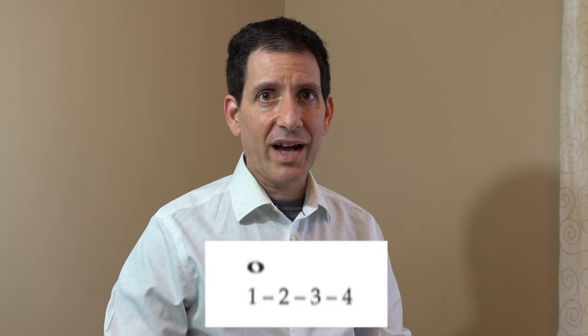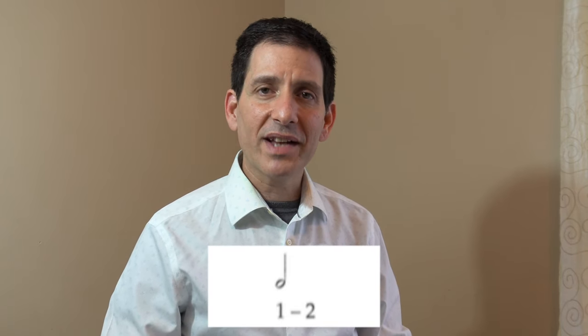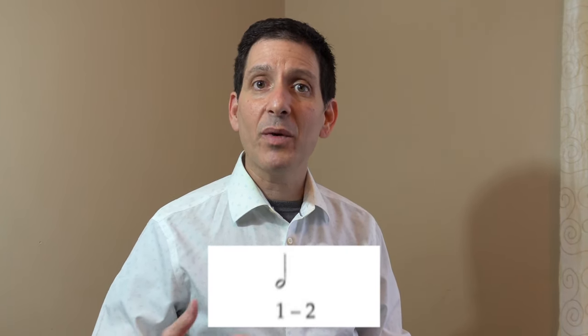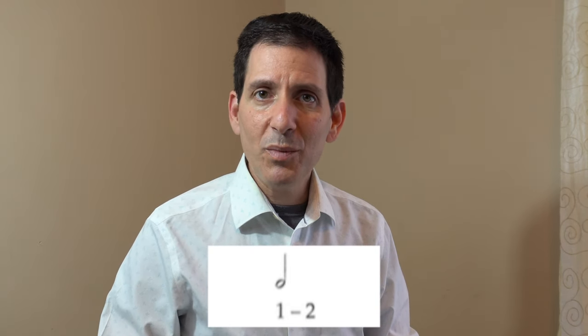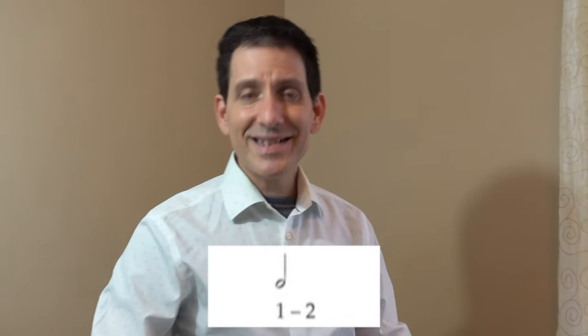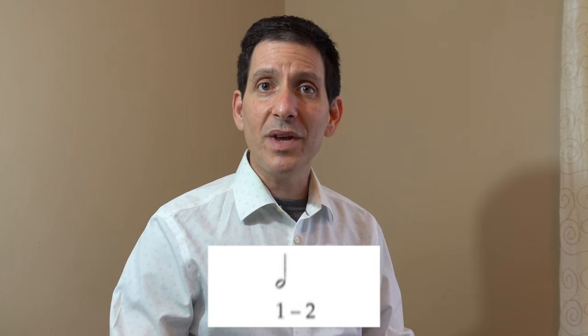I think I probably should have that looked at. The next rhythm we're going to learn is the half note. The half note looks just like a whole note except it has a stem that goes either up or down. The half note is worth two beats or pulses. I'm going to go ahead and sing half notes for you — each one lasts for two beats.